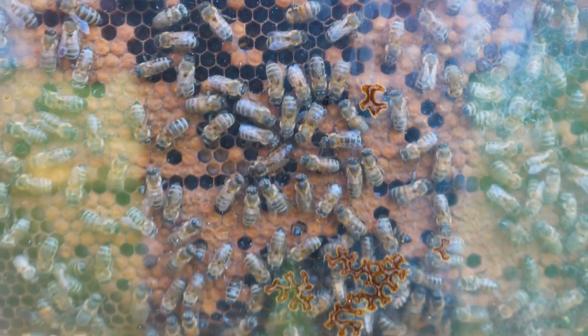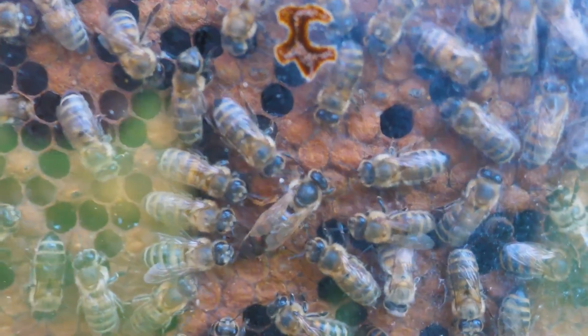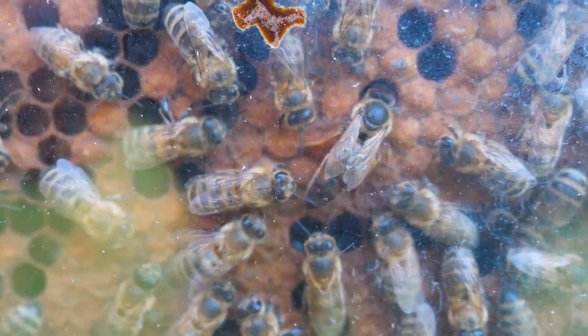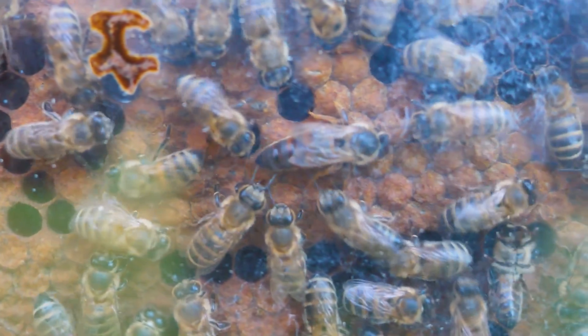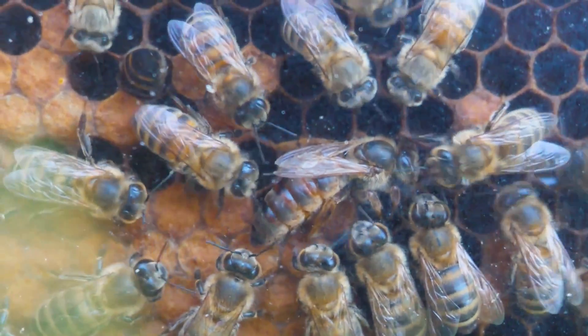The other thing is the bee queen. Try to find it among the bees — it is exactly where there is a crowd of bees. Look how other bees are running around it; this is its retinue. They feed it and look after it. By the way, if a worker bee lives from a few days to some months, then the queen lives to about three years old.